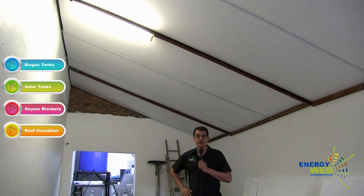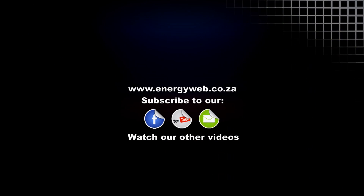They are now ready to start moving in their machinery. And obviously, hygienically it's ideal because it's easy to wash and to clean as well. I hope to hear from you soon. Our webpage address is www.energyweb.co.za. Thank you.